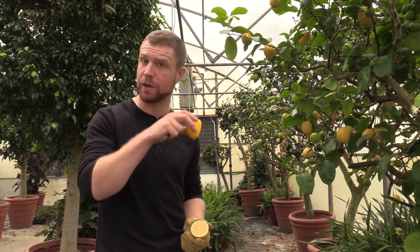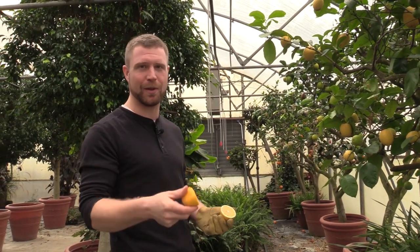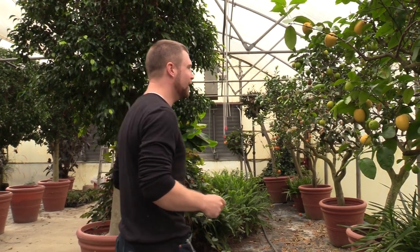The Meyer lemons are really nice to squeeze into water and drink — a little bit of lemon in your water. When you have lemon trees, you find out a lot of different uses for lemons. Moving on, this is a lime tree.